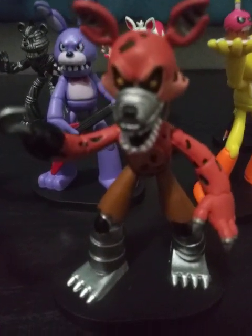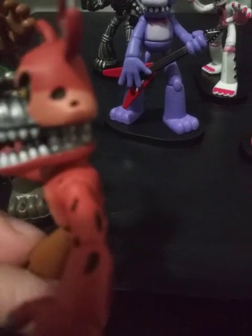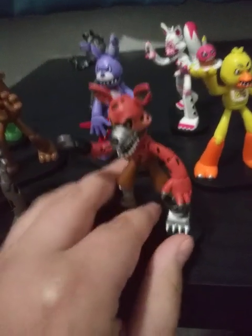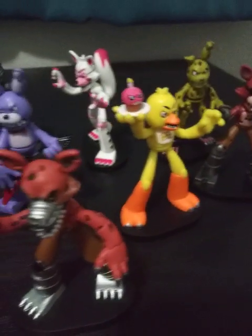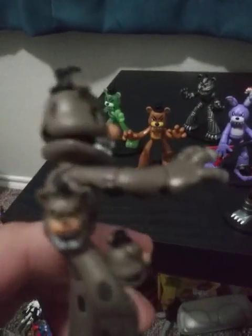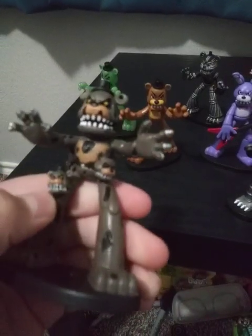Next up we have the next two-pack from the first wave, sorry. We have Nightmare Foxy. One thing I actually do appreciate is his jaw is actually two separate pieces instead of just being one. He has four-toed feet — pretty accurate to the games. Nightmare Freddy is really good. One of the reasons I love him is because he has three frettles — that's a nice addition.